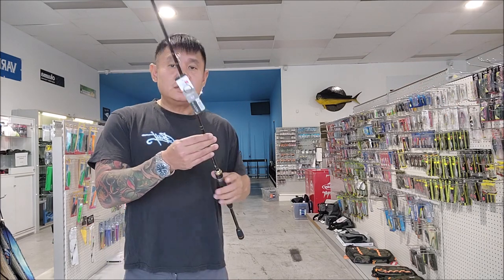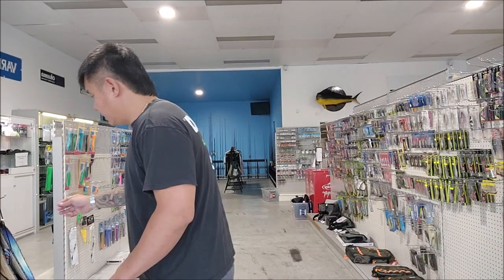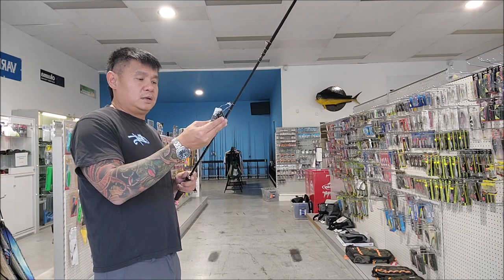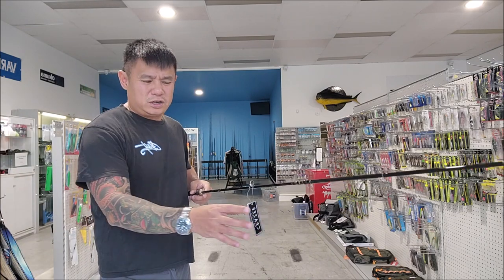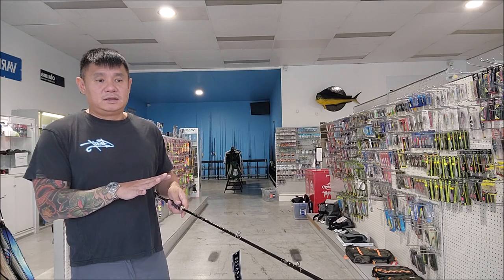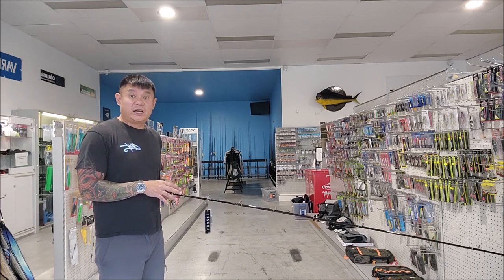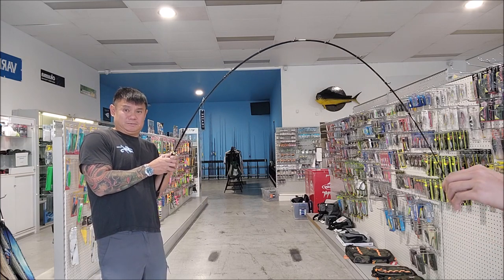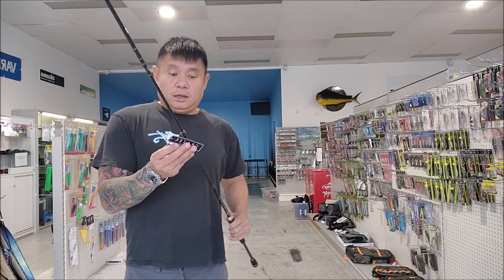The last one is the Heavy — rated 8 to 20 pound, but I'd call this closer to a 25 to 30 pound rod. It throws 5 to 28 grams. I'd be happy using this for smaller barra or jacks — even mangrove jack if you're not throwing big lures. Look at the power in this thing; I'm almost high-sticking it and there's still a lot of power. Don't do this when you're actually fishing!